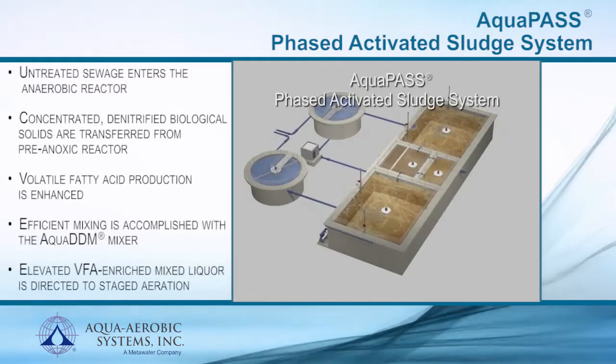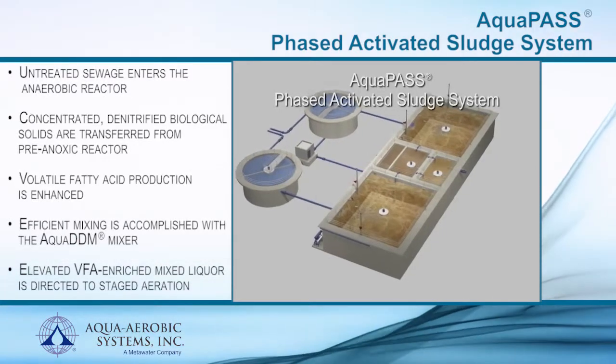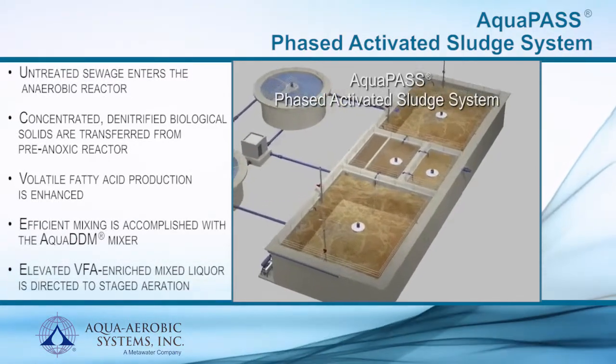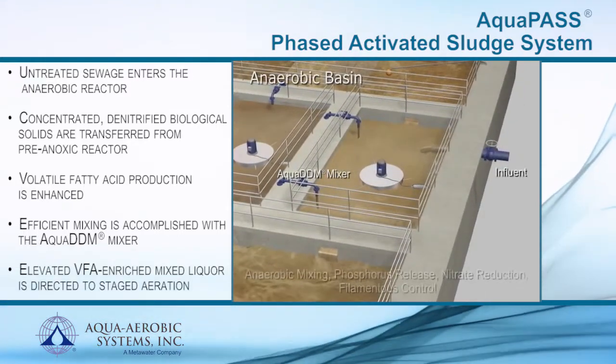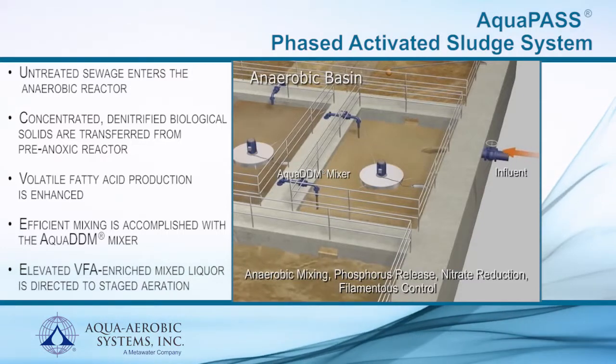Operation of the AquaPass is simple. Raw wastewater is introduced to the completely mixed anaerobic reactor where concentrated, denitrified biological solids are transferred from the pre-anoxic basin.